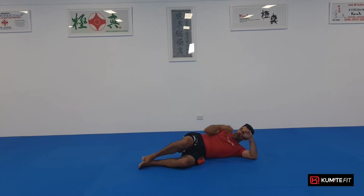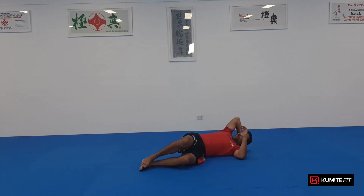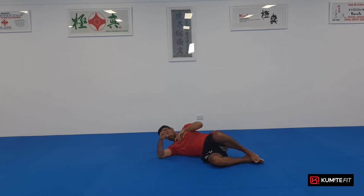Okay, side crunches now. Use your left side for example — knees together, heels together. Use your elbow just to start helping you with some balance and control, and right hand behind your back, crunching on the same side. Elbow and head — act like you're going to hit your hip. One, two, three, four, five, six, seven, eight, nine, ten.